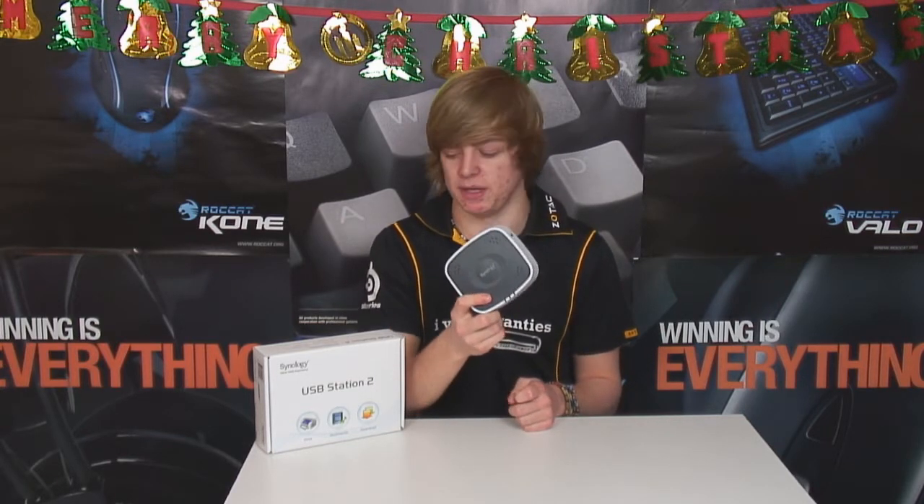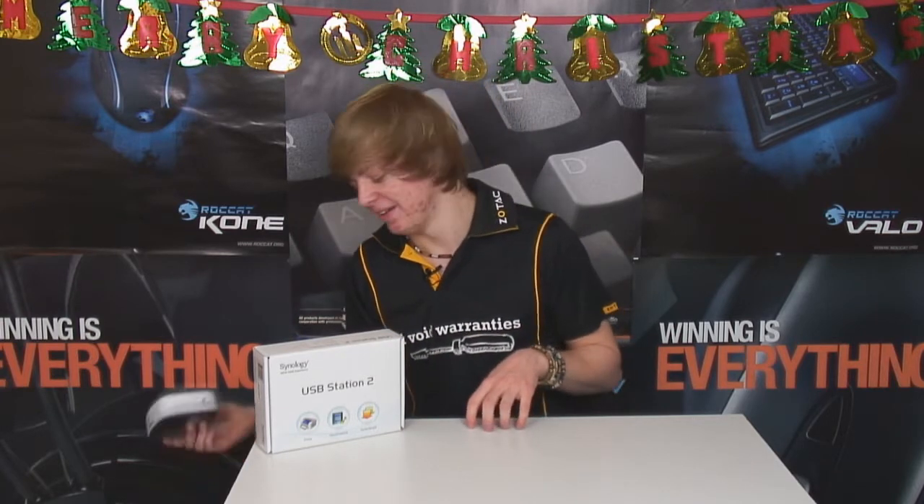So we're going to grab my computer and see how you use DSM-3 with the Synology USB Station 2. We're going to have a look at what DSM-3, Disk Station Manager 3, the software, will look like when you're using your USB Station 2. We're going to hop into my screen now.